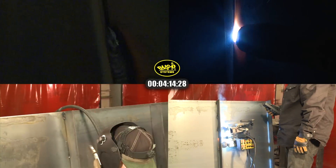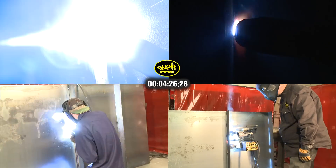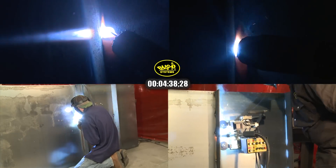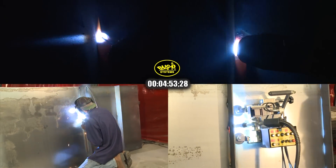The welder using the K-Bug 3000 has already pre-set his welding parameters on his machine. He can simply set the machine against the stiffener on the plate and press the start button to begin the weld. The K-Bug 3000 will follow the stiffener up the plate until the welder tells it to stop.